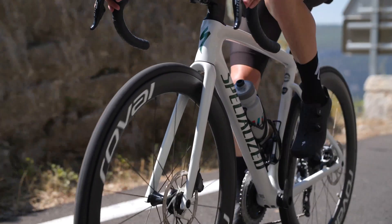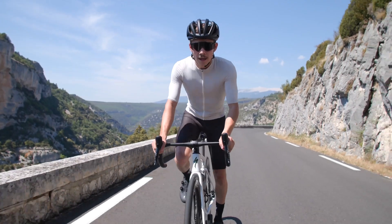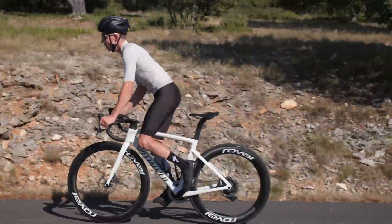Rolling resistance is optimized, helping you save two more watts per pair. And when used with our RapidAir sealant, you will experience the self-sealing capacity of a tubeless system.